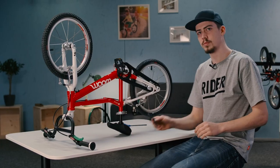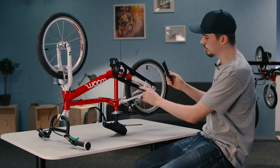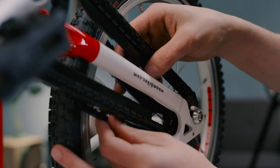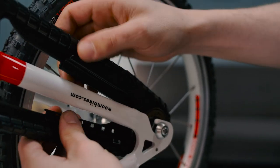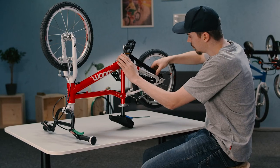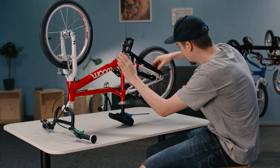Now the front part is done, onto the rear part. So we hook that over the rails that are part of the front bit. Thread the whole thing on from the inside. Make sure you check that the inner part is properly resting on the chainring and sprocket, so that it won't shift while riding.